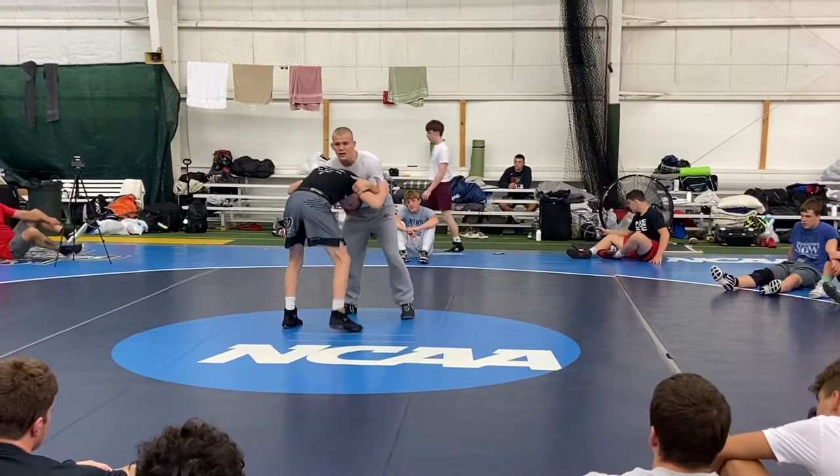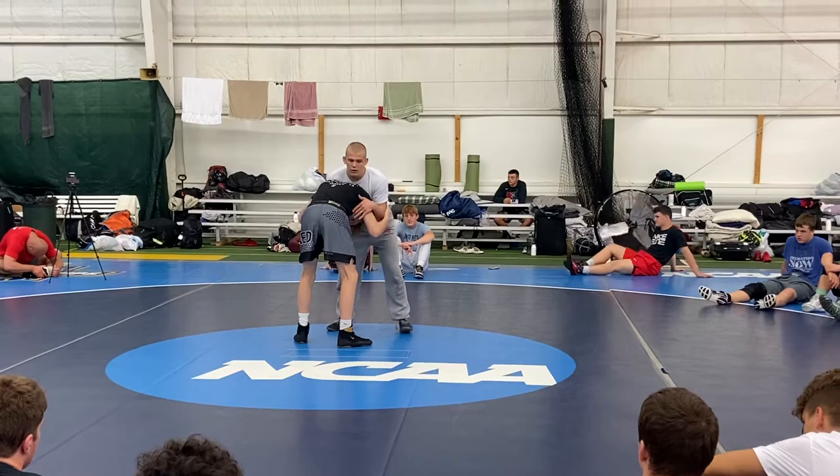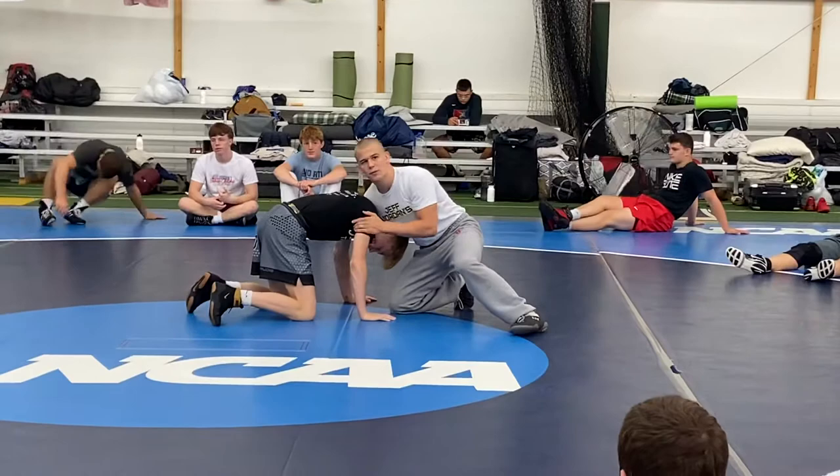When I snap Gessler to a front headlock, he doesn't want to go to the mat. I want to get him to the mat — I want to pull him and get him in this position where he's on his hands and knees. I don't have to fight his hips. This is what I want.